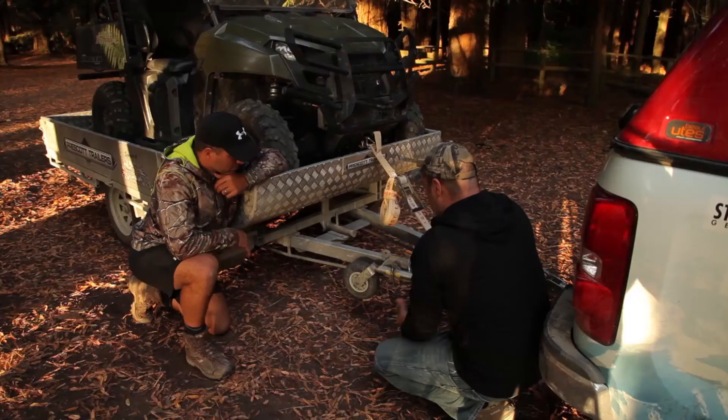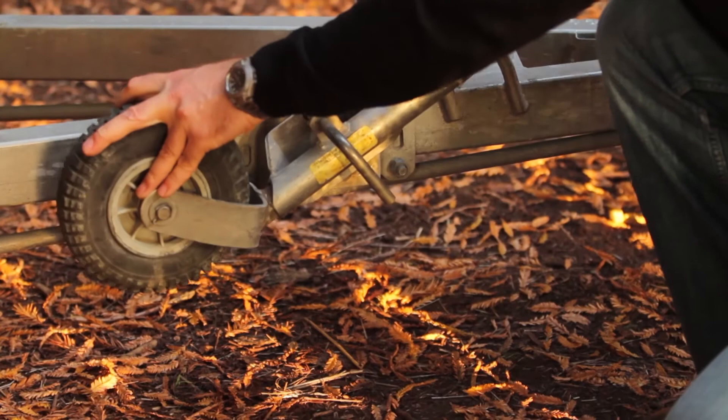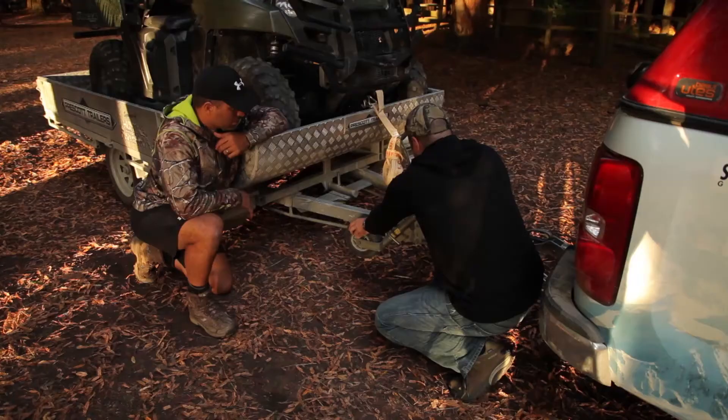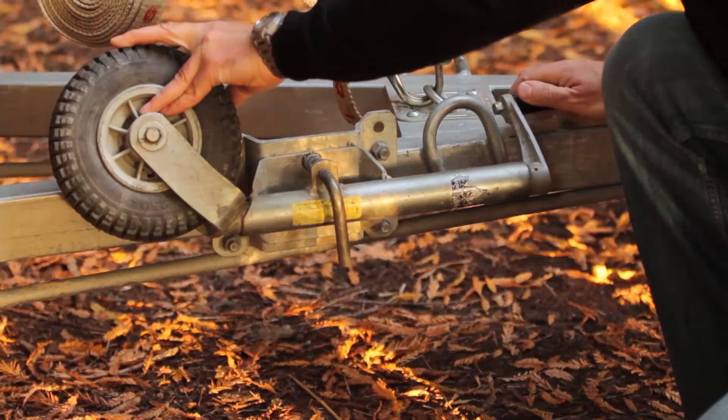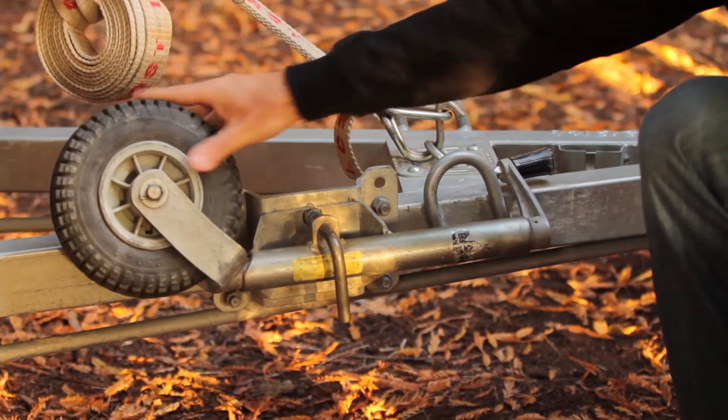As we can see the jockey wheel here — the wheel's down, the handle's down. You go over a decent bump and that's just going to destroy this whole unit. So just check it: turn the wheel around, do it up nice and tight, lock everything in there. That's not going to flip around and bounce. The handle's there and job's done.